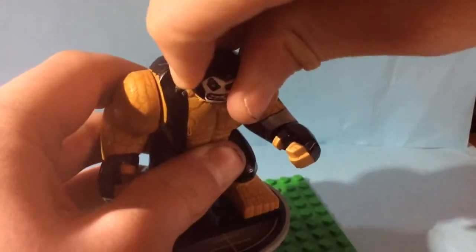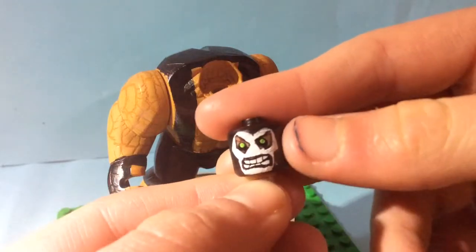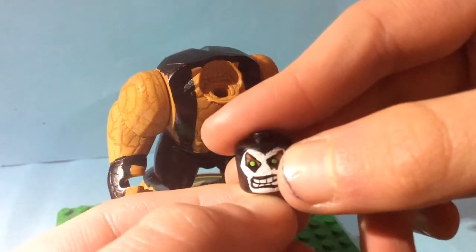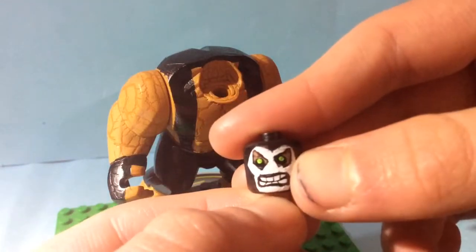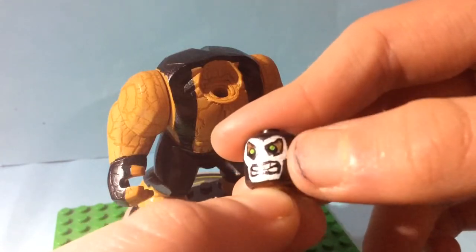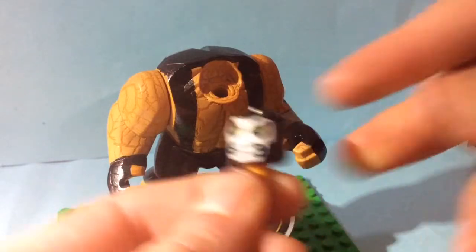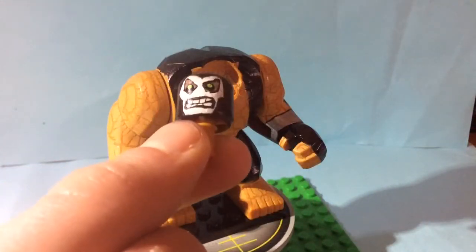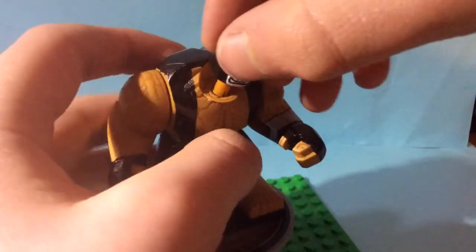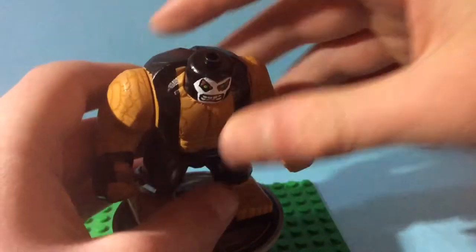His head was pretty simple. I outlined his eyes and then went lime green where the white pupils are. Then I outlined the whole thing with white. I used whiteout to go around to make that signature Bane mask shape. I left the mouth showing because I think Bane looks better with his mouth showing. That's pretty much it for Bane.